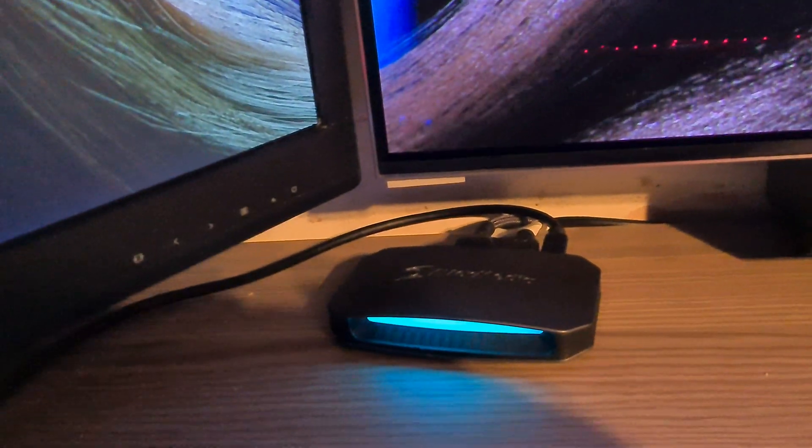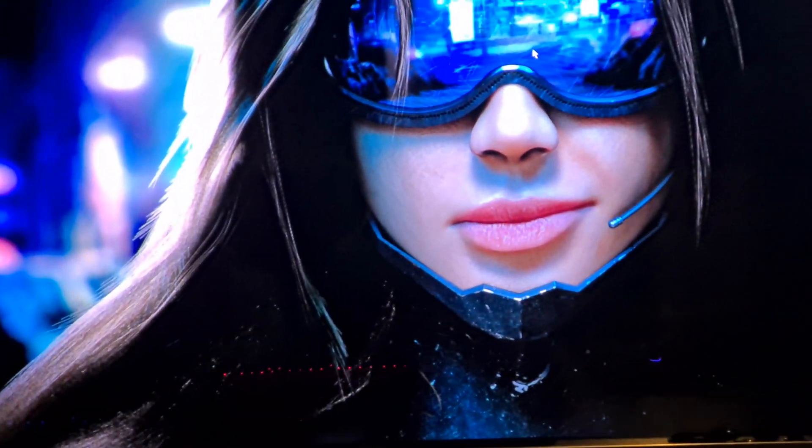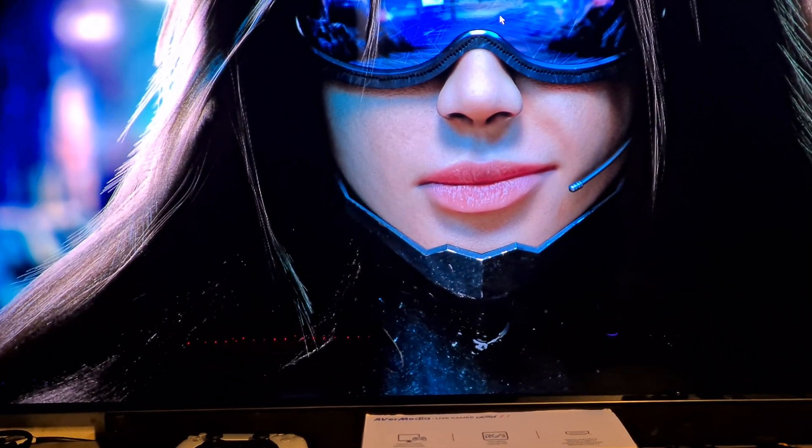This is how it looks while it's on my desk — just a really, really small device. There's an HDMI 2.1 cable coming from my RTX 4090 and then another HDMI 2.1 cable going straight out to my Samsung S95B OLED screen.